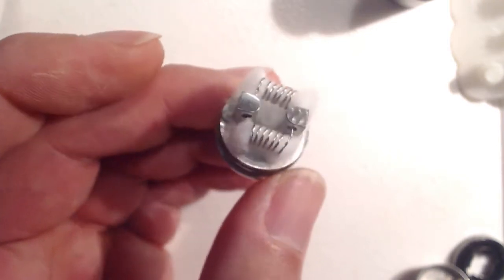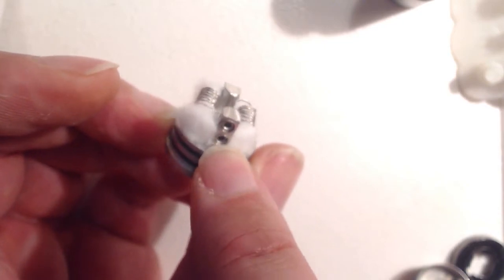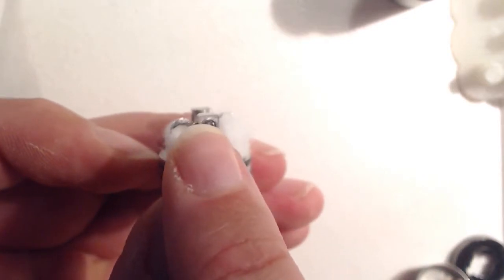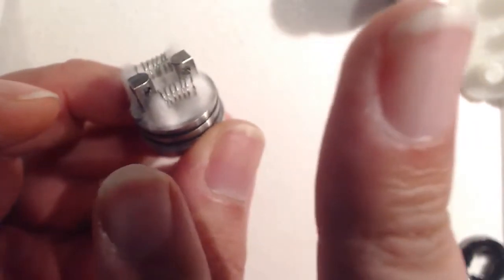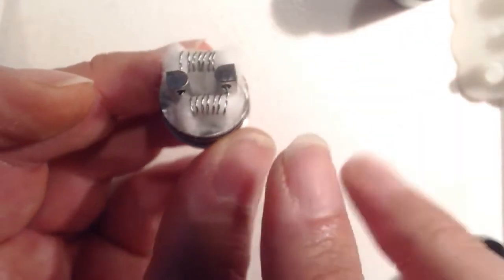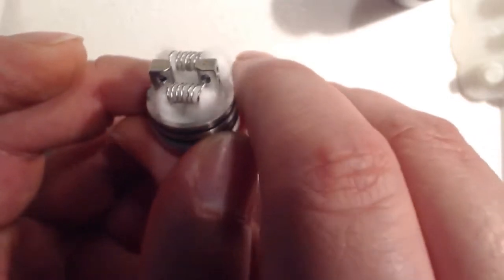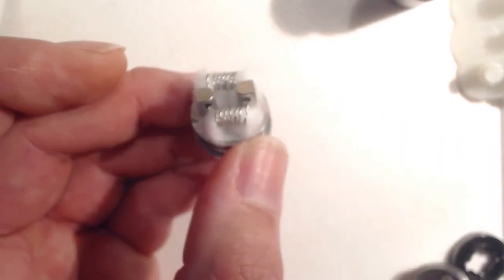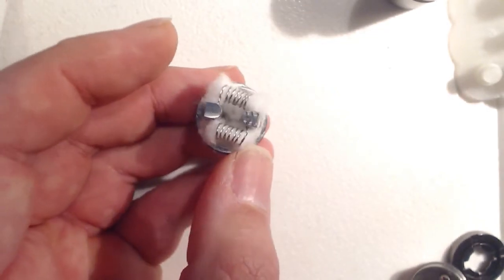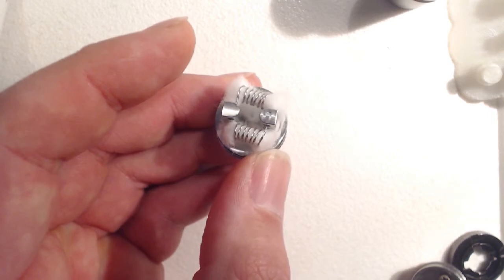Building on this thing is really simple — it's so well thought out. You just stagger the holes. I've got one coil leg in the bottom hole on one side, and on the other side I've got it in the top hole, which means that because your legs are skewed, you can get the coils nice and level. I've seen people do builds on this with vertical coils too — not saying I've tried yet, but I probably will give it a go at some point. Let's get this thing juiced up and give it some vaping.